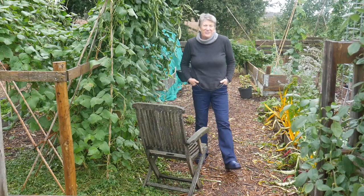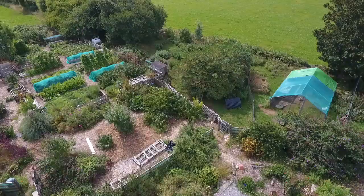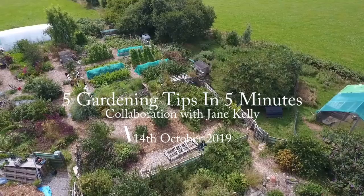Hello. A little while ago Jane Kelly from Jane's Allotment invited me to join in her 5 in 5 challenge, and that's five gardening tips in five minutes. I'm Liz Zorab and this is By The Farm. So I'll set the timer going and we'll start now.